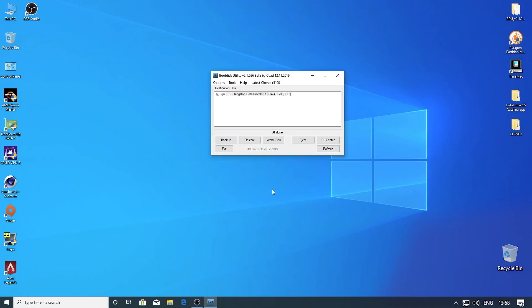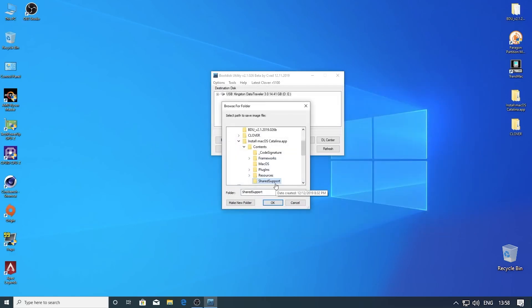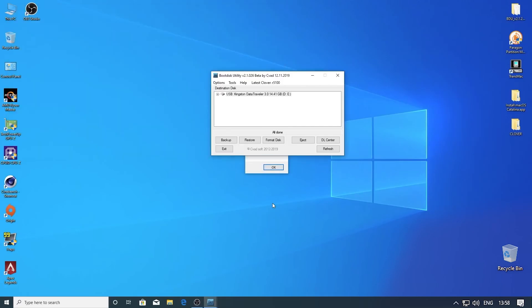Alright, so we're done. Then we need to go to Tools and extract HFS. We have the base system right here. Then go to the Shared Support folder and click OK. Then click OK — HFS volume extracted OK.